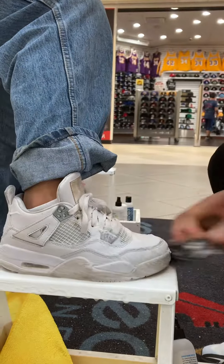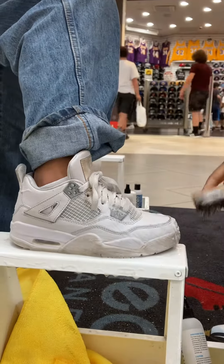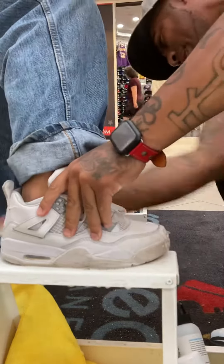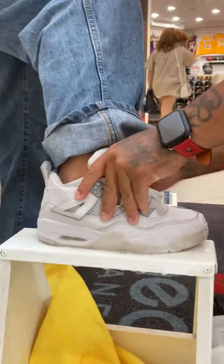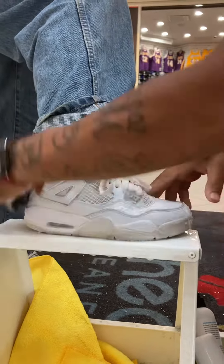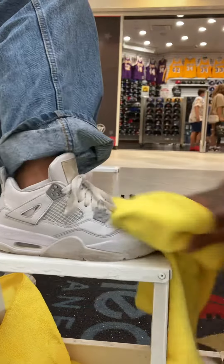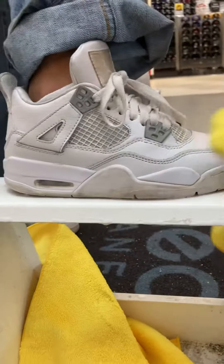Now what other J's do you have at the house beside these dirty ones right here? I have another pair of floors. Oh yeah? Yeah. Oh my gosh. As you can see, the dirt is immediately coming off all these shoes. He looks filthy. And then what you want to do, right? Take a dry cloth — as you can see, the dirt is immediately coming off all these shoes right here. See? Oh my gosh.